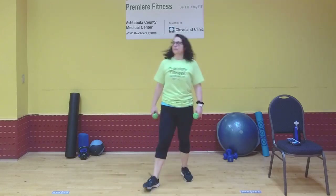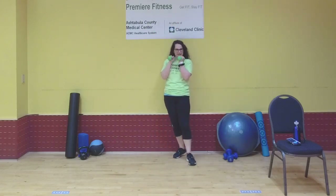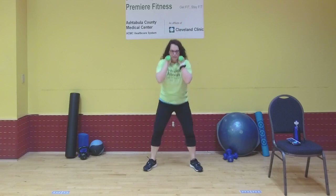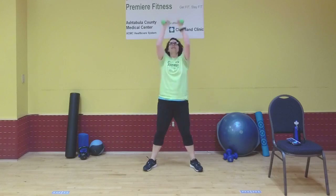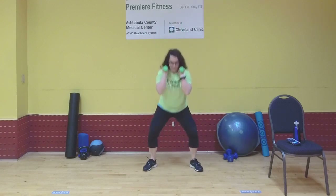Squat and press is next. Taking my weight with palms facing each other — we're going to squat, stand, and press overhead. The overhead press is optional. Squat — push through your heels, squeeze your butt, and press those arms overhead. Keep that squeeze in your butt throughout the overhead press. Working that lower body even though we're working the upper body as well. Core is tight, keep all those muscles engaged. Three, two, and one. Nice job.